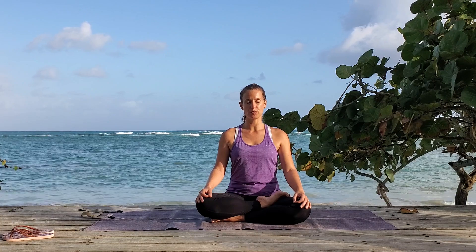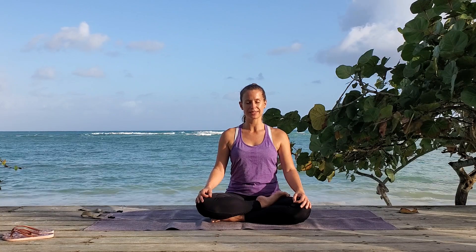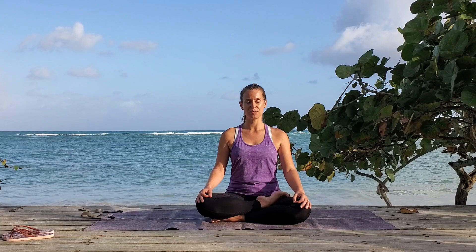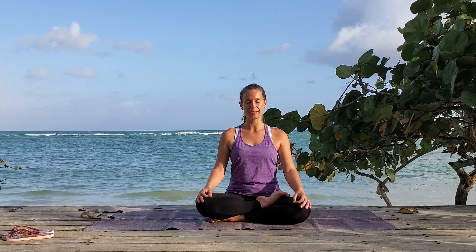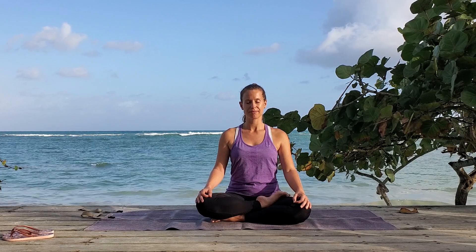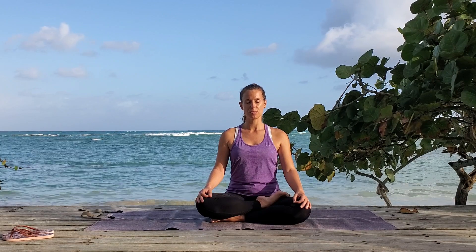Breathe in one — don't hold your breath, let it flow with the counts — and three. Breathe out one, two, and three. Breathe in one, two, and three. Breathe out one, two, and three.